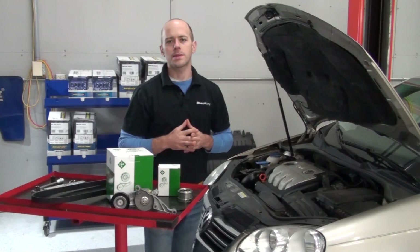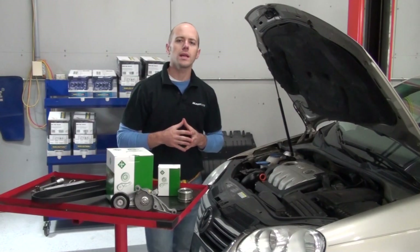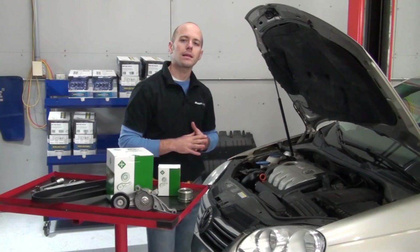Hi, and welcome to Blauparts. Today we're going to be showing you an example of a failing, overrunning alternator pulley on a 2006 Volkswagen Jetta 1.9 liter TDI.